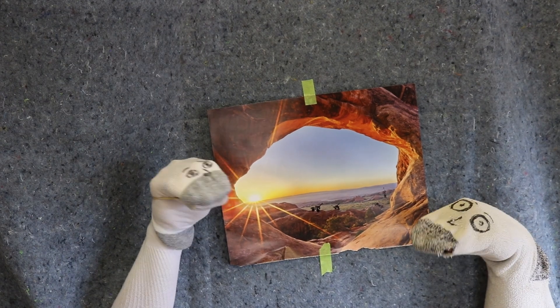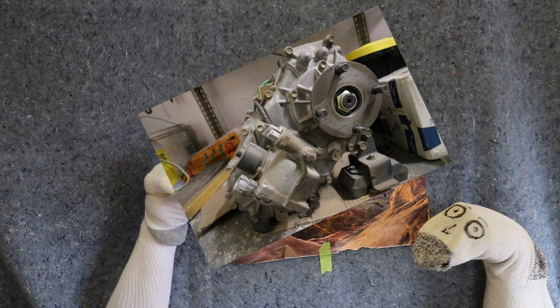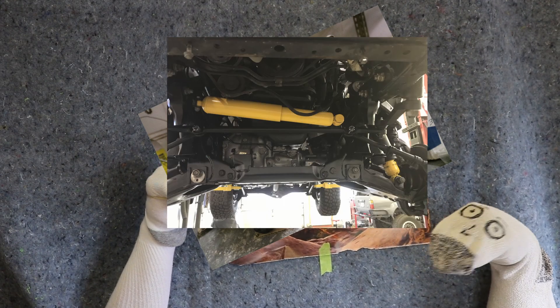If using a transfer case and/or front differential with electronic or vacuum control, ORS can normally accommodate this in our conversion wiring. However, there is sometimes an additional charge.